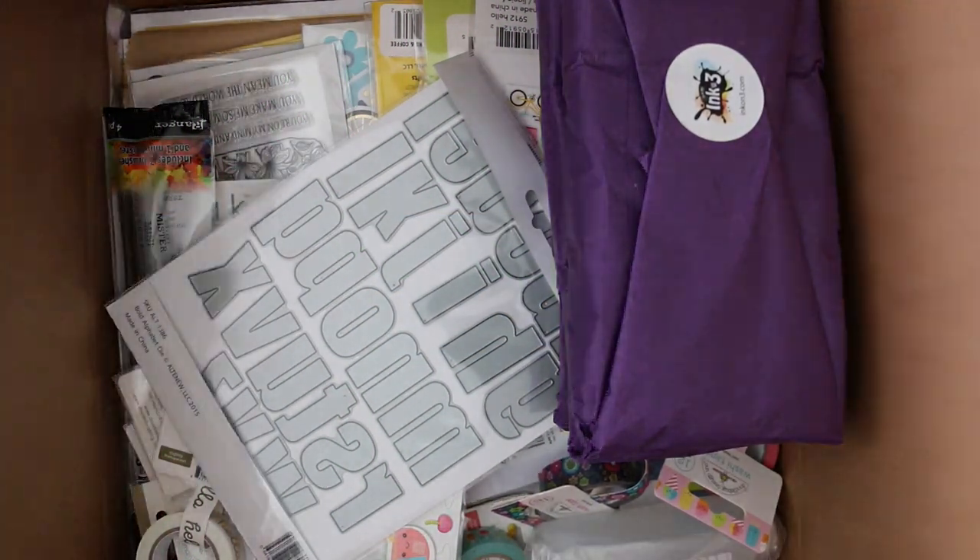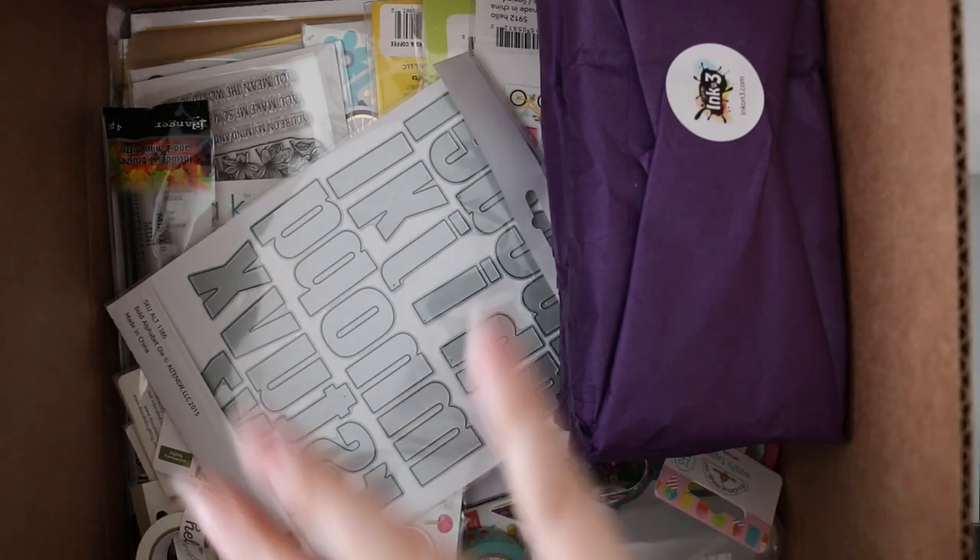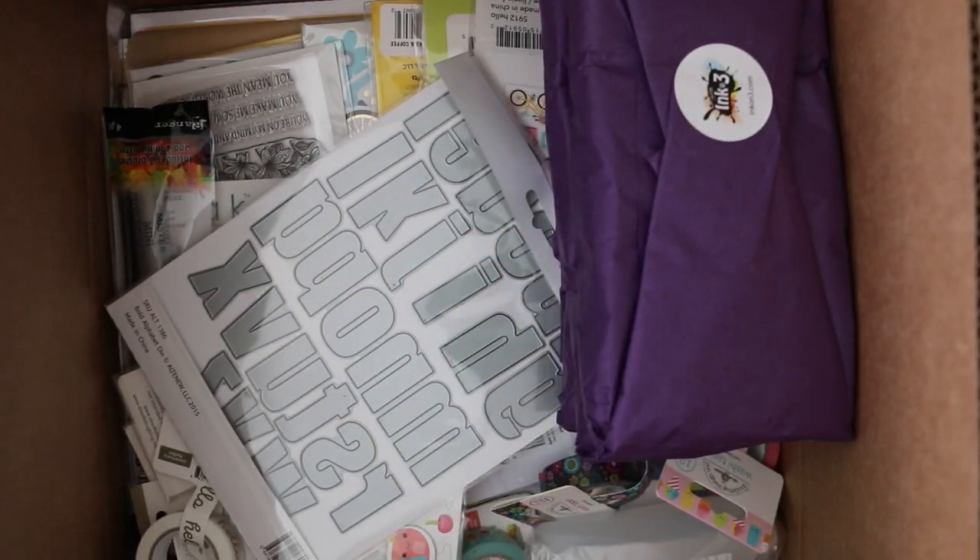Hello everyone! So obviously by the title of the video — haul, giveaway, fun things.